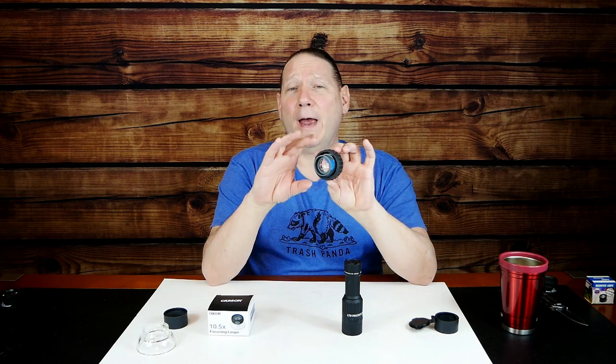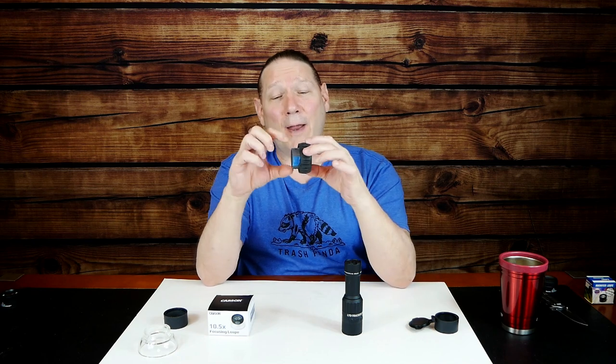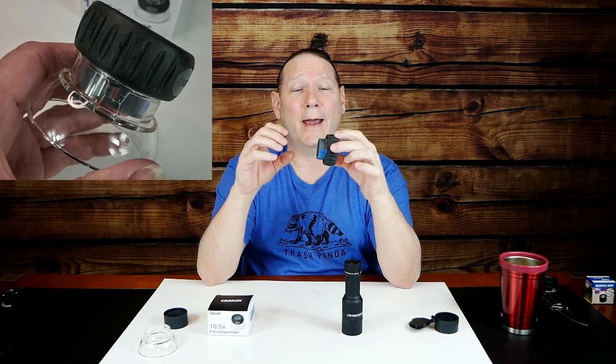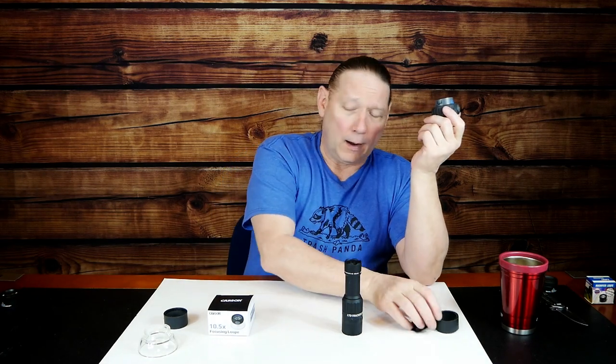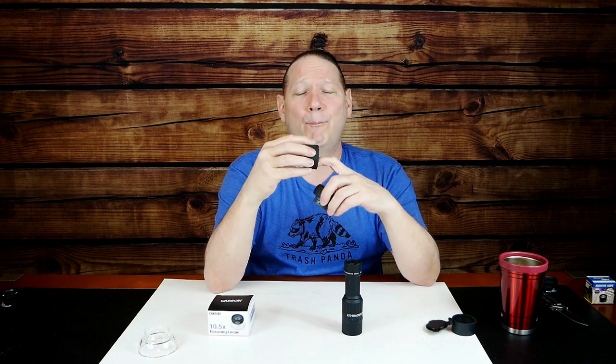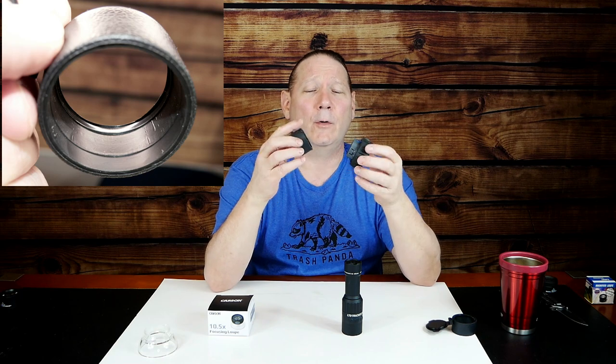Looking more closely at the loupe, I found there's an inside collar that goes around the threaded portion of the lens assembly, held in place with two locking tabs. Take a jeweler's screwdriver, push the tabs on the two recesses, and it will come apart. Now you have the assembly — it focuses, and it has a collar on the inside. I put a little masking tape on the collar because it's a split ring held together by pins. The two locking tabs are small plastic tabs that spring out.